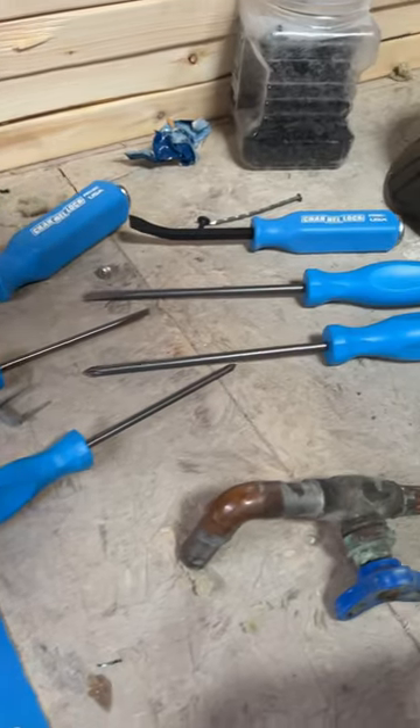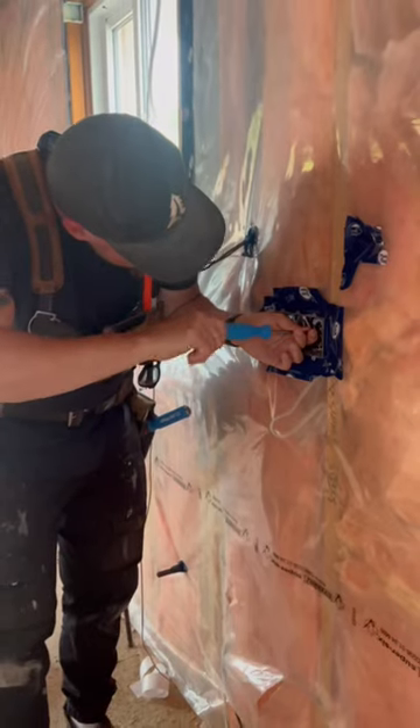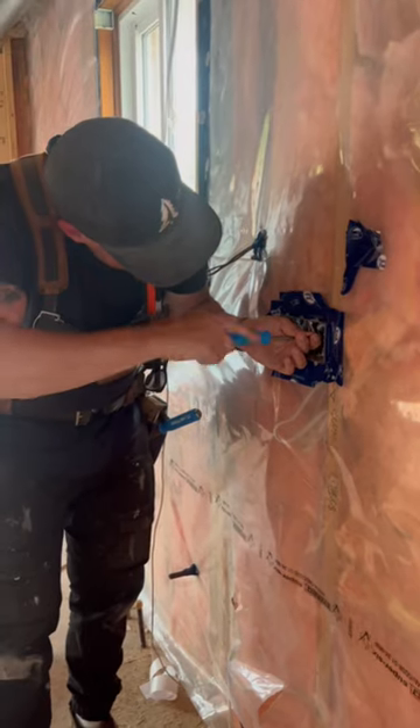The all new lineup of All-American Drivers and Pry Bars from Channel Lock are made 100% in the USA with US Steel, and offer the same maximum torque and leverage that you get with all of your favorite Channel Lock tools.